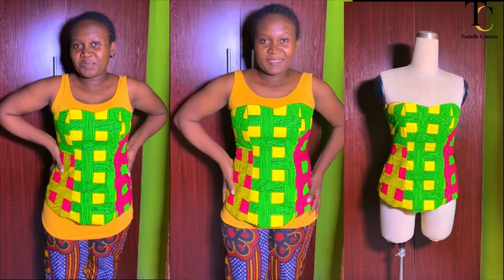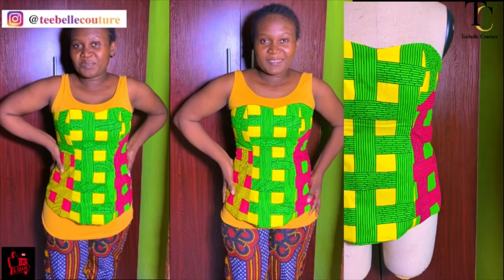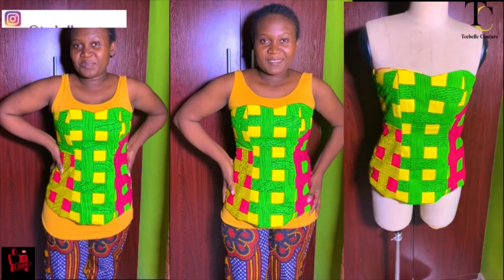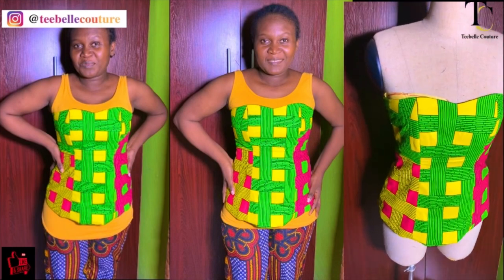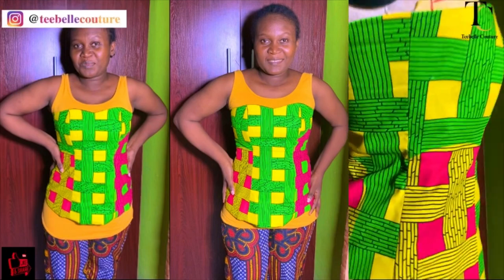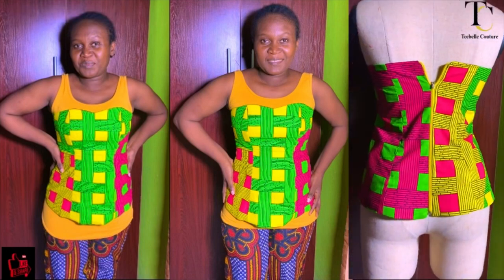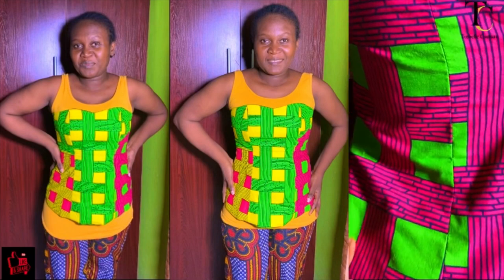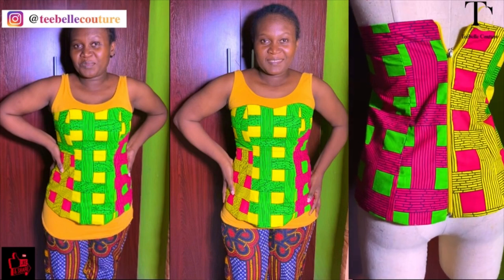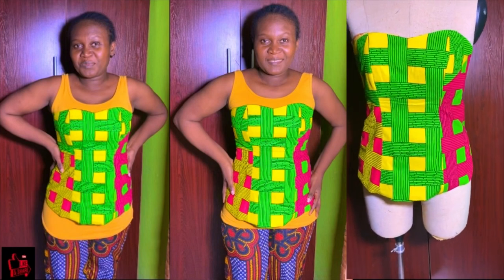In the last video I put it on my body form — I was the same size as the body form when I bought it but I'm now a little bigger. It still sits pretty well on the body form. Let me know your thoughts in the comment section. This tube top is going to be the foundation of my corset tutorial. Please like, comment, subscribe, and join the family — help me reach that 1k subscriber target. Thank you so much, till next time, bye!